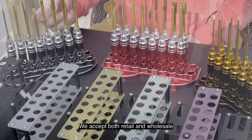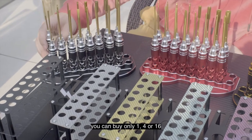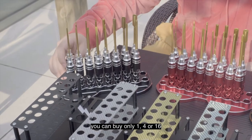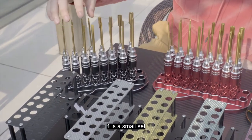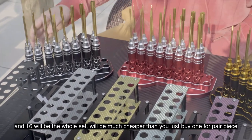We do both retail and wholesale. For our tool sets, you can buy only one, four, or sixteen pieces. Four is a small set and sixteen will be the whole set. It will be much cheaper than buying piece by piece.